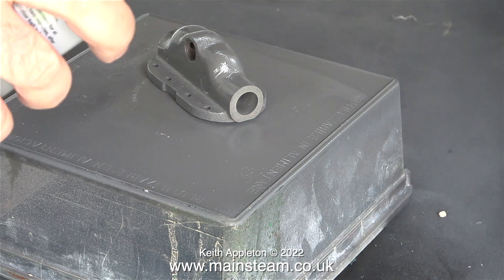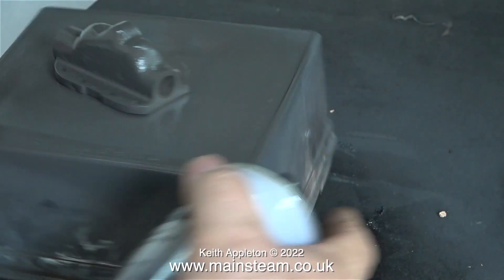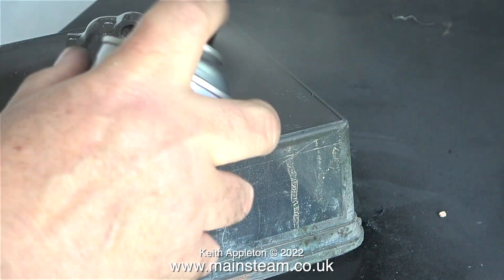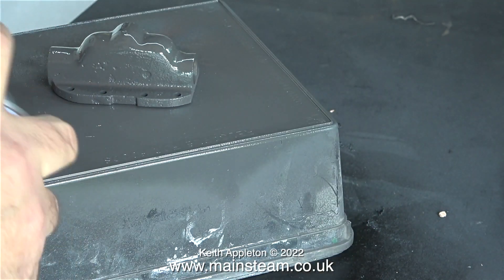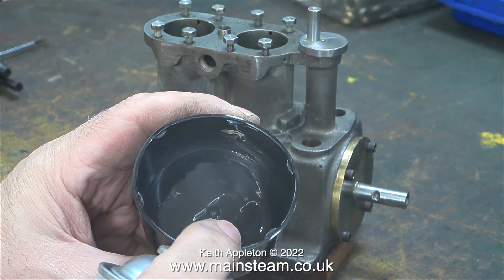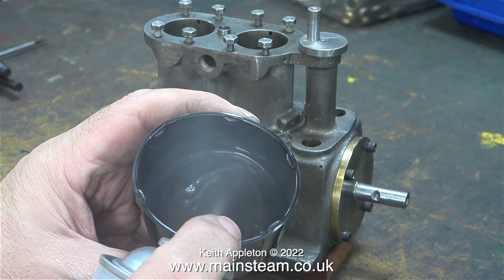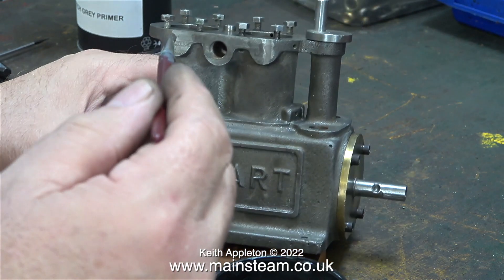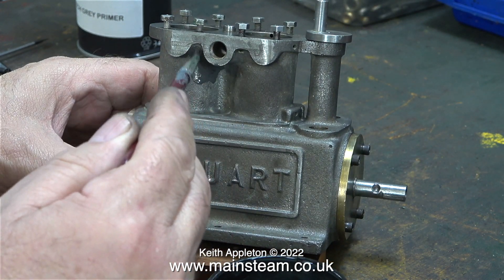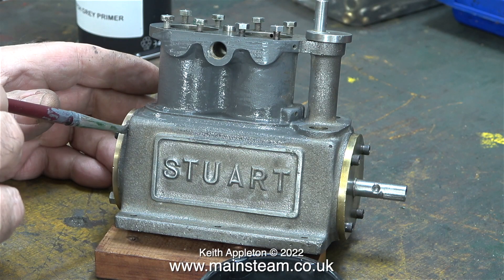Now it's time for the steam chest — same principle: fairly thin coats but rotating frequently. It's quite warm in the outer part of the workshop today, which is a good thing, and the paint is drying very quickly. I think I will end up spray painting the engine entirely using green, just for a change — I have a spare can of Phoenix Precision Paints Great Western Railways green. For now though I'm still using etching primer, and here I am back in the main part of the workshop squirting some of this paint into an aerosol can cap.